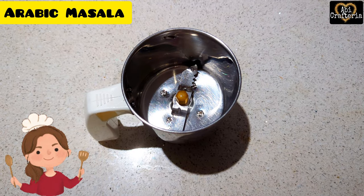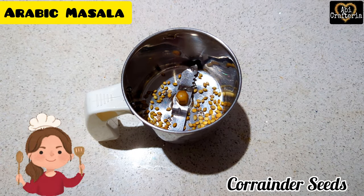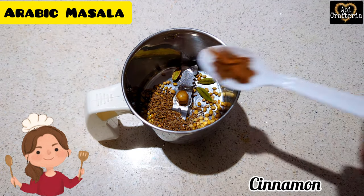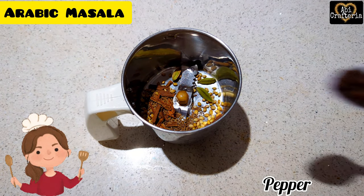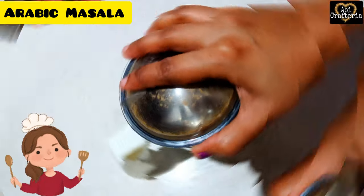Let's make the secret ingredient: Arabic masala. Take one teaspoon each of coriander seeds, cumin seeds, cardamom, cinnamon, and black pepper powder. Grind them well. The masala is ready.